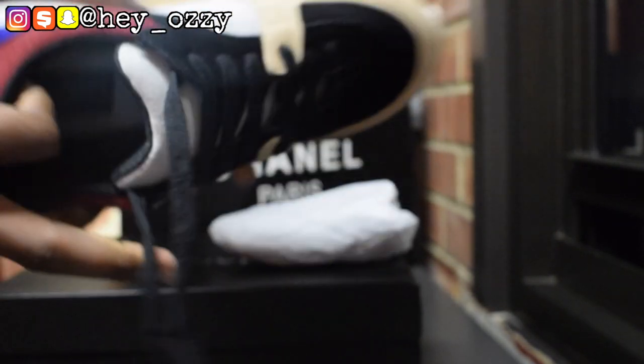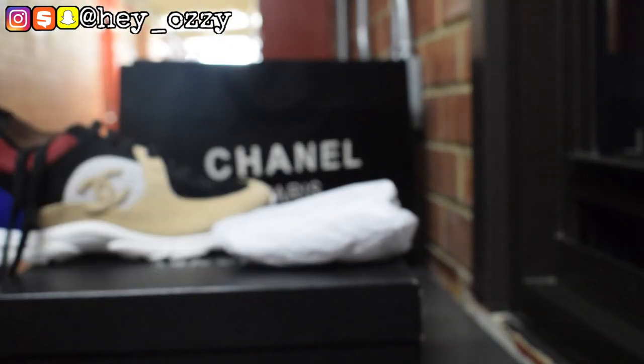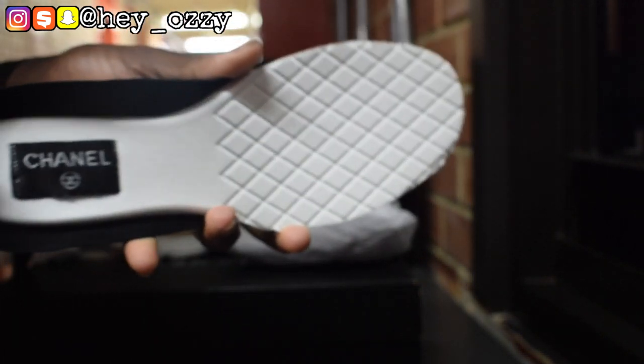And then the insole — it says Chanel right here. The insole has this quilted design for the padding, and it says Chanel with the interlocking C's. I didn't even see that before.